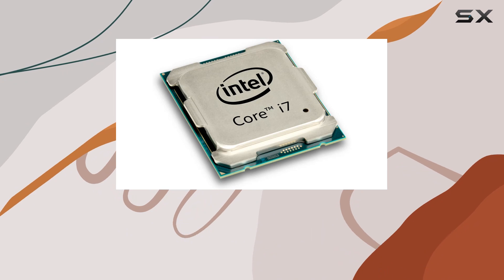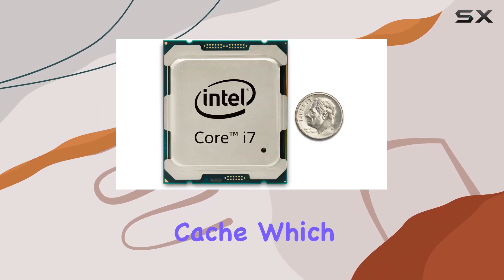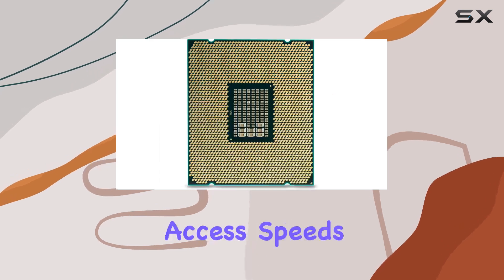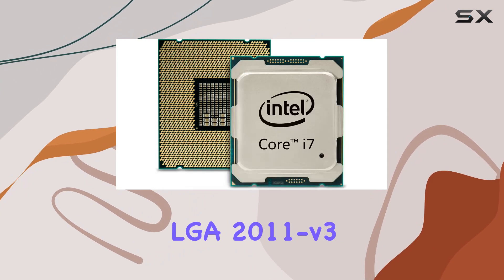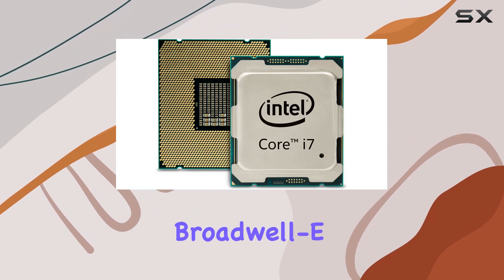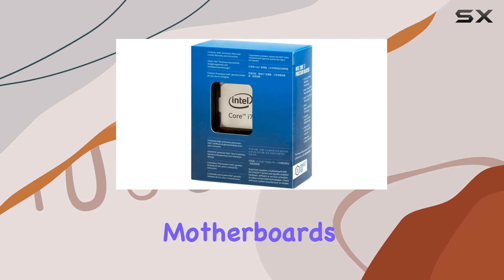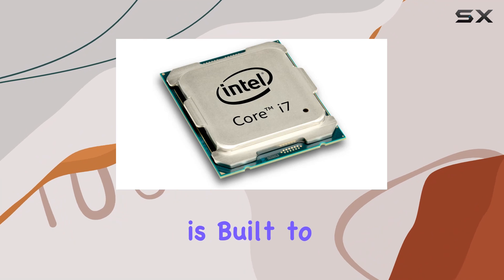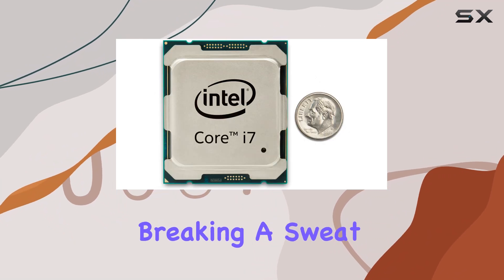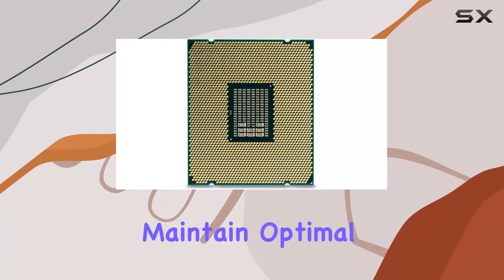One of the standout features of the i7-6900K is its 20MB cache, which significantly improves data access speeds and overall performance. The processor utilizes the LGA2011v3 socket and is based on the Broadwell-E architecture, ensuring compatibility with a range of high-end motherboards. The 140W TDP indicates that this processor is built to handle intensive tasks without breaking a sweat, although it does require a robust cooling solution to maintain optimal temperatures.